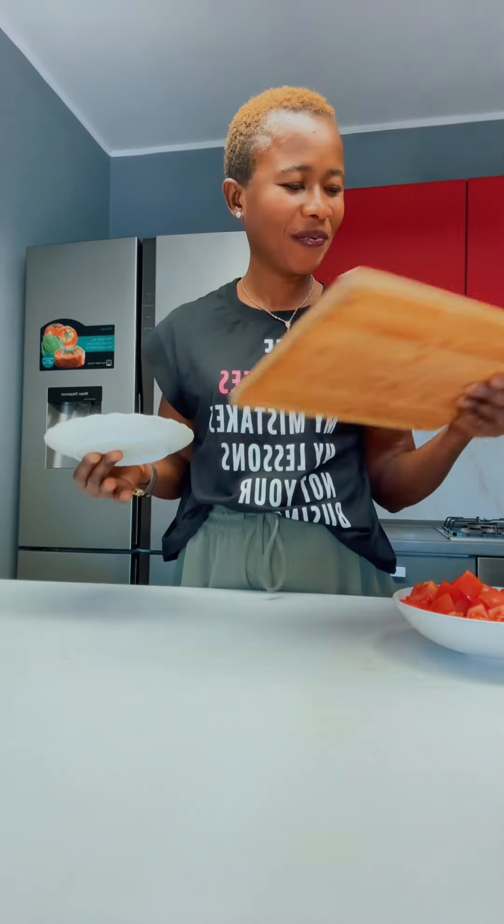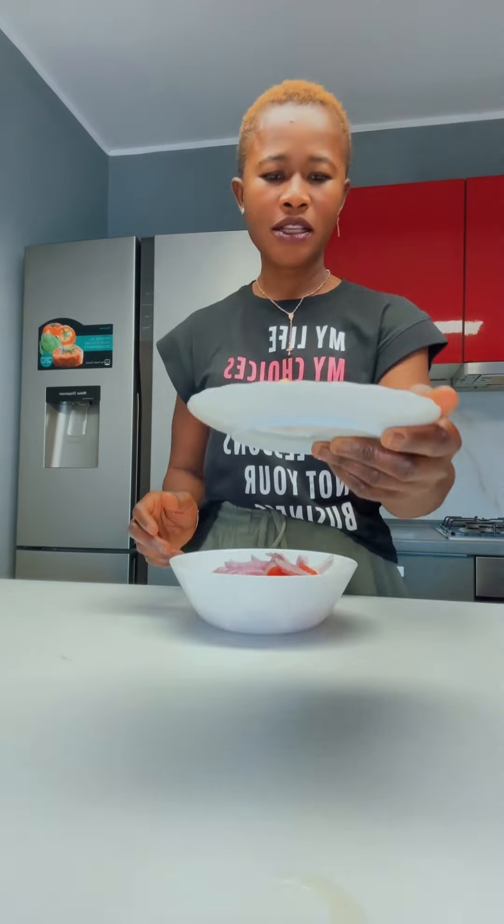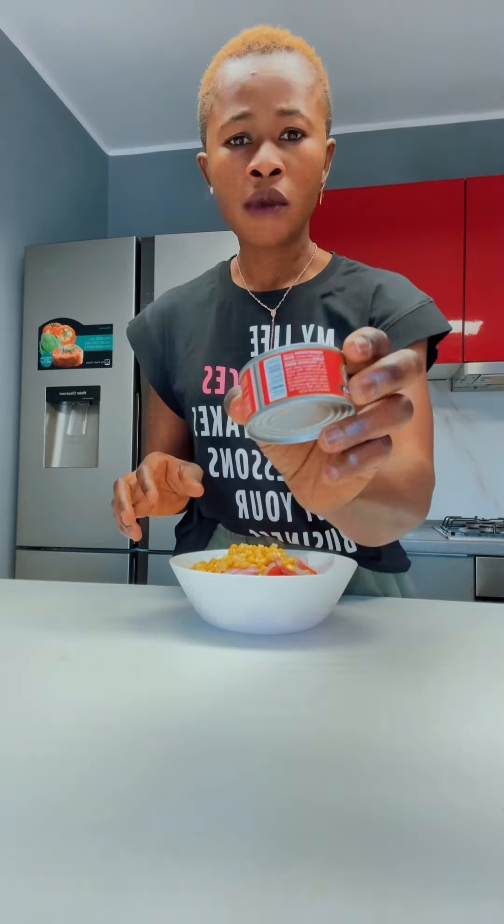Adesso andiamo a prepararla insieme. Prendiamo una ciotola — we get a bowl. Buttiamo il nostro pomodoro — we add our tomatoes, the onions, la cipolla. Mais, maize, the maize. The tuna.